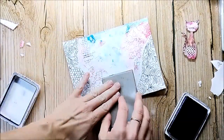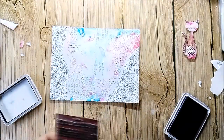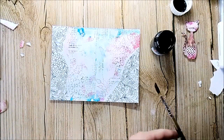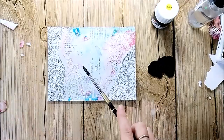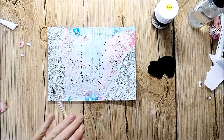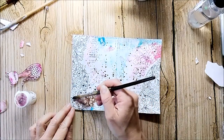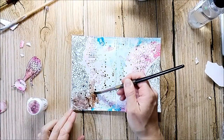I add some background stamping for more interest, then add some color splatters with the black acrylic paint from ColorCraft. After the splatters are dry, I add some more Brusho hues to get a higher contrast. I'm using the same colors I used for the cat — light brown and purple.